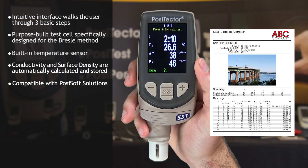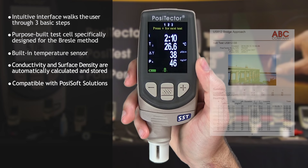There is no need for math, unit conversions, or adjustments for volume and temperature. The test time is automatically measured and stored.